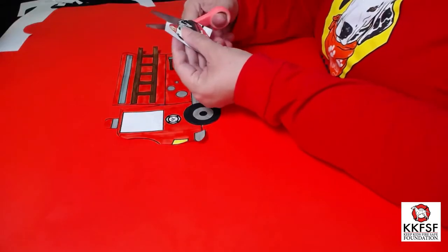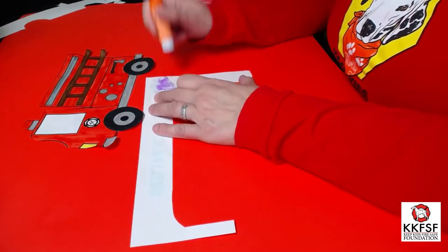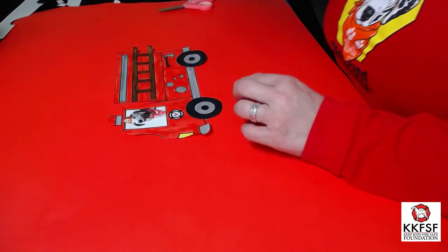Cut out around your picture with your scissors. Put glue on the back of your photograph, then attach your photograph to the fire truck.